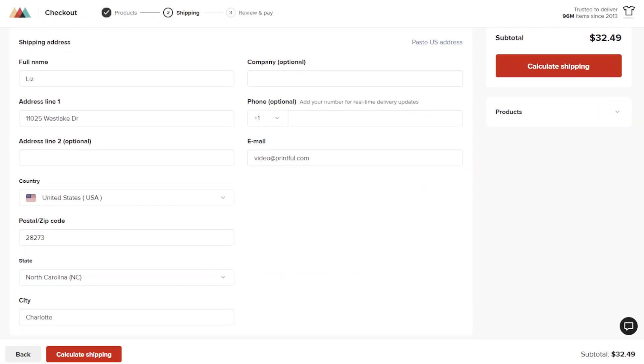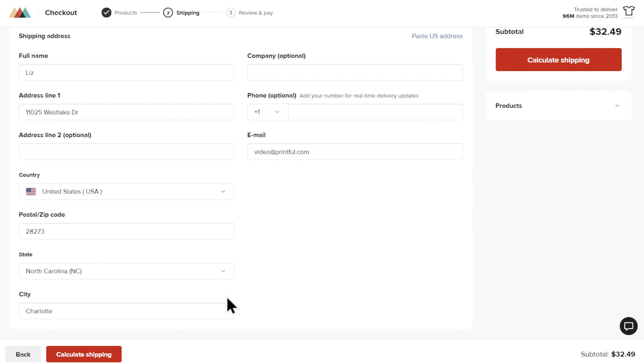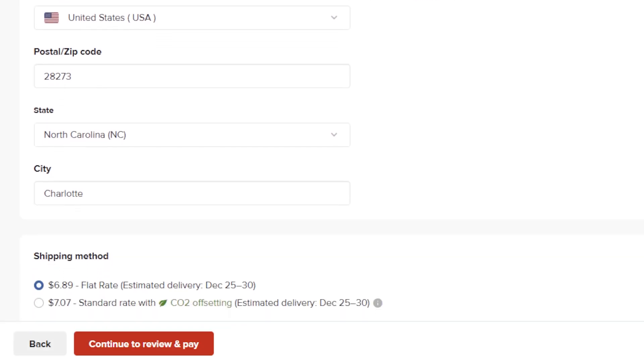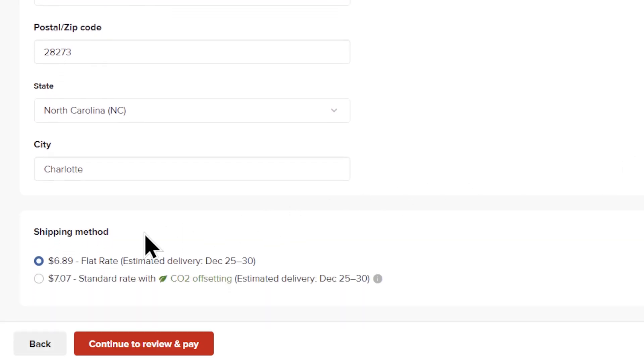Now it's time to enter your shipping details: full name, address, and email address. Then click calculate shipping to see the available shipping options. Printful will automatically ship your order from the production facility closest to your address. Choose your preferred method and click continue to review and pay.